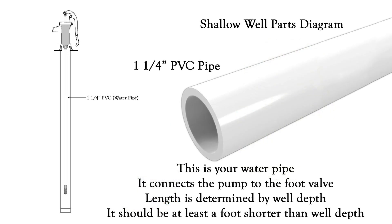And of course you're going to need one and one-quarter inch PVC pipe. This is what's going to be pulling the water from the bottom of the well and bringing it to your pump. The length of this pipe is going to be determined by how deep your well is, and it should be at least a foot shorter than the depth of your well. You do not want this pipe sitting on the bottom because it would just be sitting in sediment and will be clogging things up.